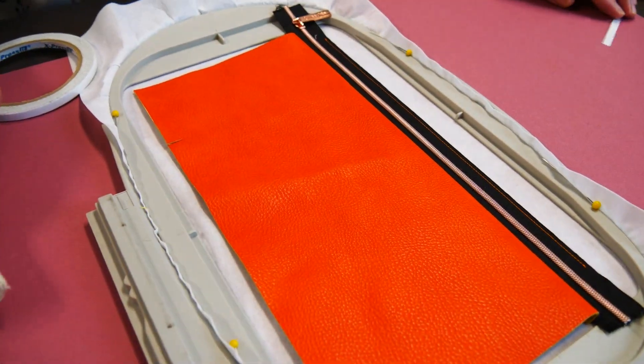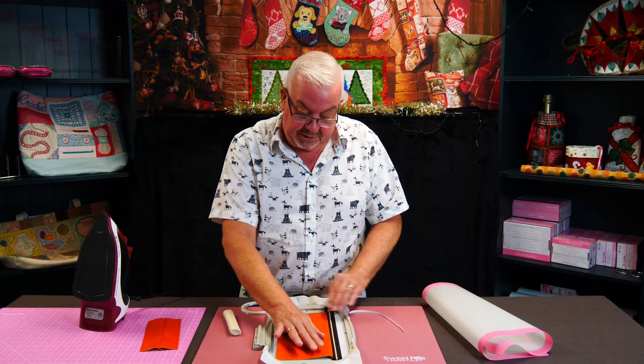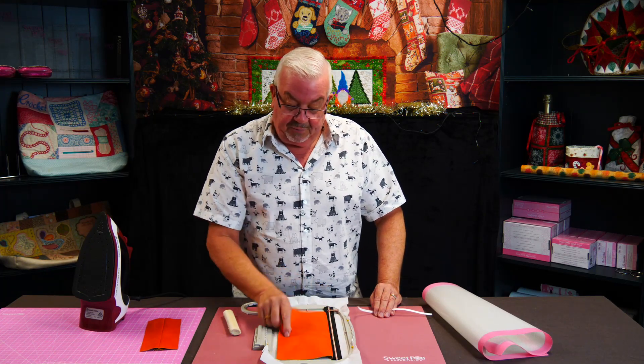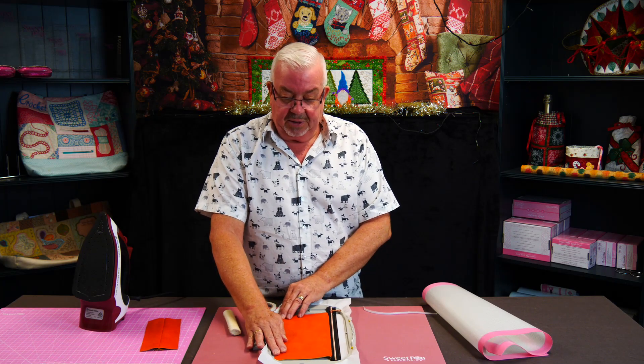That has kept that seam open. It's a technique you actually use more when making garments, but it does transfer into making bags and projects. I hope this has been a little bit helpful - you can't use these techniques everywhere, but if they help you along the way, that's all good.